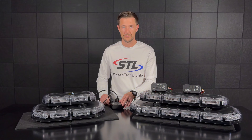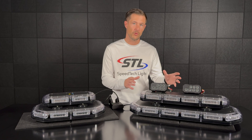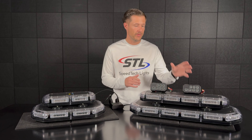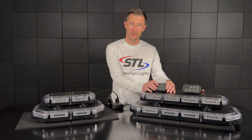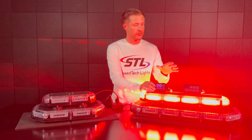Down here I brought our multi-color K-Force 18 Linear in a red amber color setup. In power mode 1 I have a red amber multi-color flash pattern programmed, and in power mode 2 I have an amber color flash pattern programmed.